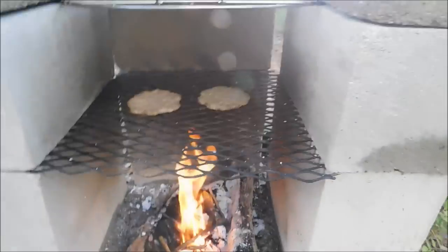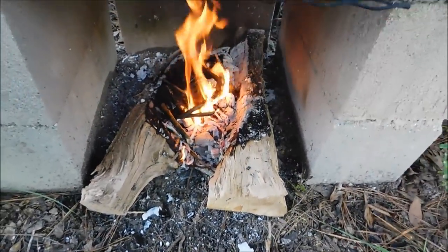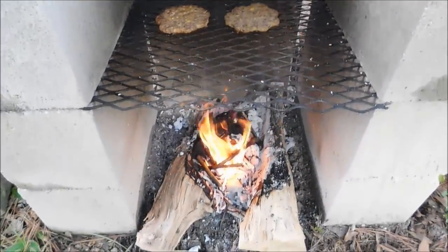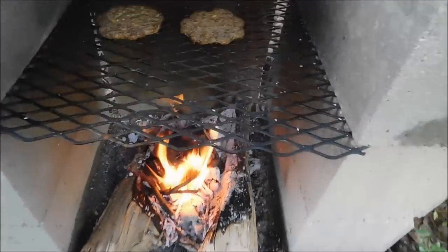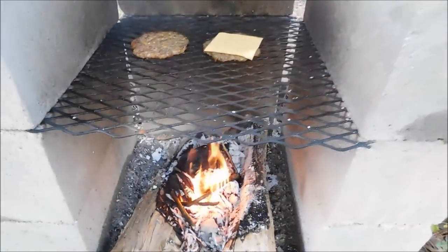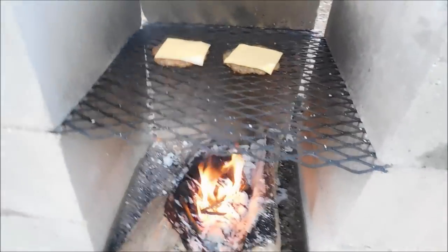These are real flame broiled burgers. You do not get any more flame broiled than this — using real oak. Got a few little pieces of pecan in there to give them just a little bit of flavor. I'll move them back over the fire a little bit. Sausage is doing good. Now it's time to put some cheese on. Samantha, you want to take that cheese out of the wrapper for me, please? There you go, thank you. Let that cheese melt on there.